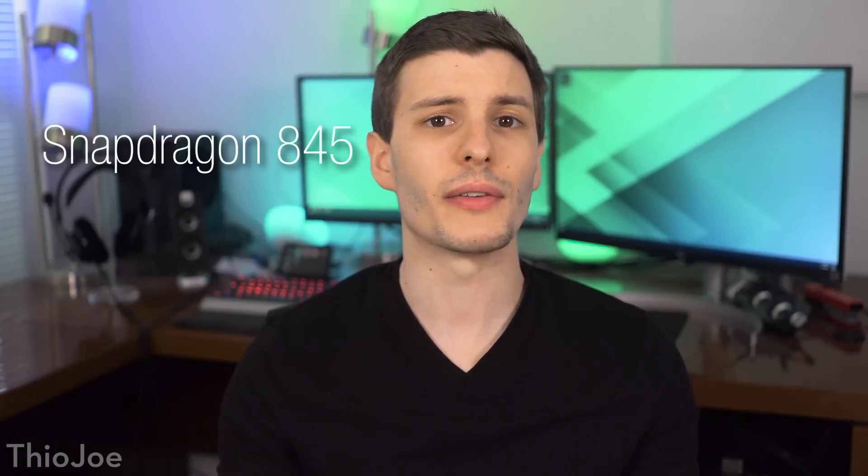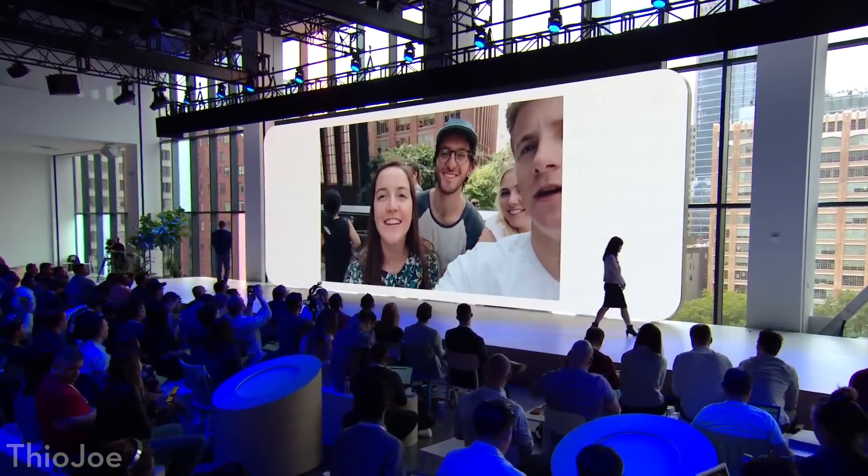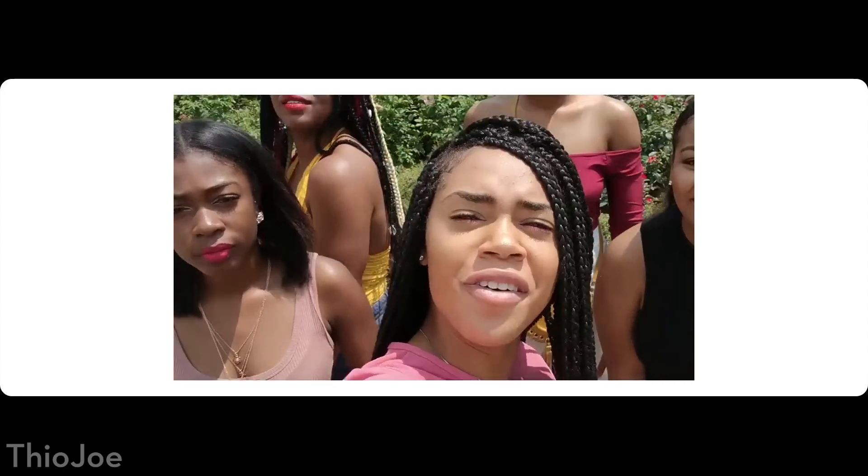Both phones have OLED screens and a Snapdragon 845 — obviously the best available right now. The batteries are 2,915 mAh on the regular Pixel 3 and 3,450 mAh on the XL, so pretty decent but not amazing. There isn't too much flashy hardware — the main upgrade is the dual selfie camera with a wide-angle and regular field of view, which is nice for getting more people in a shot. Primarily though, the camera is the biggest feature of Pixel phones, especially the software behind it.